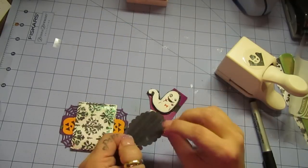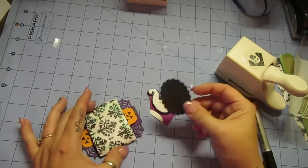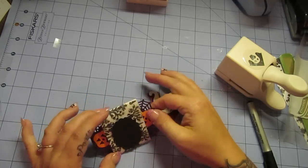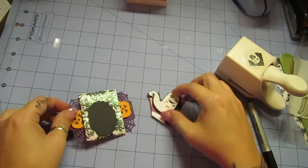Hi guys, it's part three! So this is my Ghosts and Goblins, and you guys just saw me do this. You're going to put that on there, and you're going to push it right at the bottom here. So make sure that this still is your bottom, where the seam is.